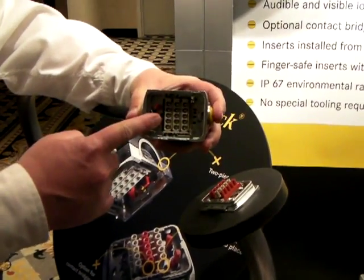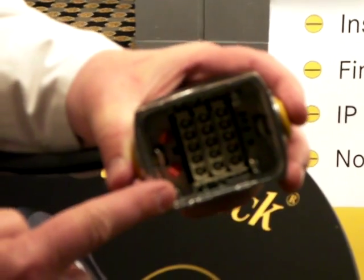This connector is rated IP67 and has very good EMI/RFI qualities. Each contact inside is rated at 20 amps per contact. It's easily configured with coding pins, with 25 coding possibilities directly in the housing.